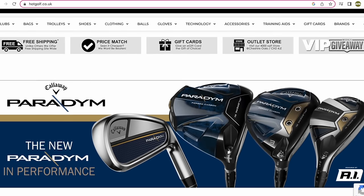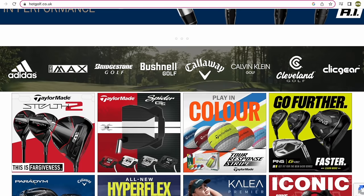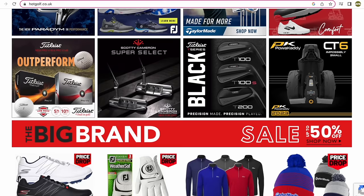Today's video is brought to you in partnership with Hot Golf, the online golf megastore bringing you the hottest deals in golf and the clubs featured in today's video. Find the link to the Hot Golf website in the description below and check out some incredible giveaways and offers.